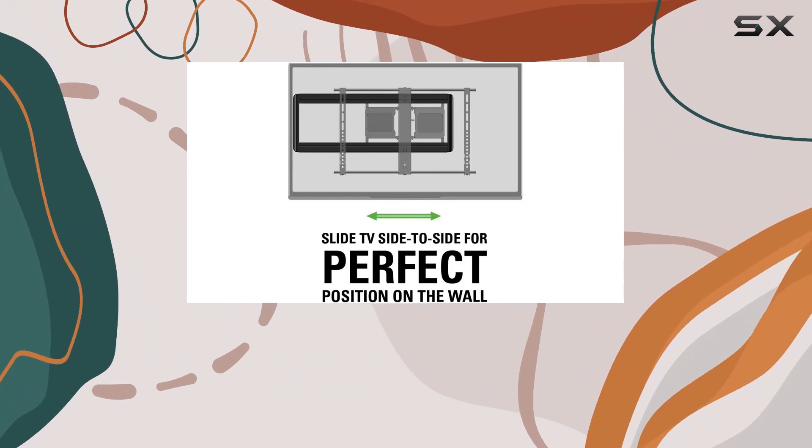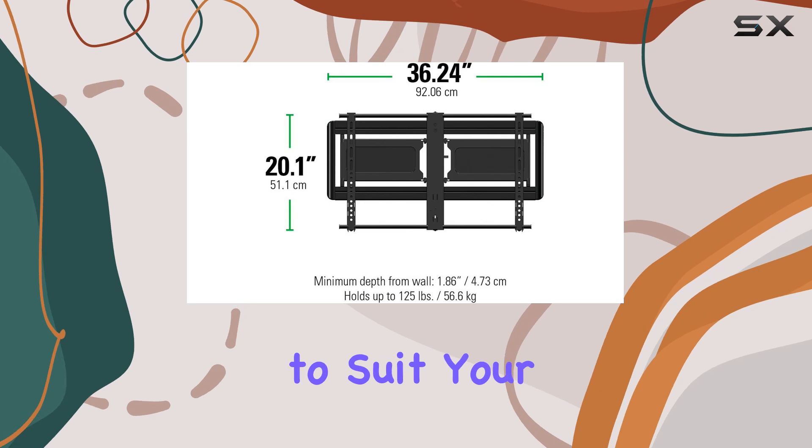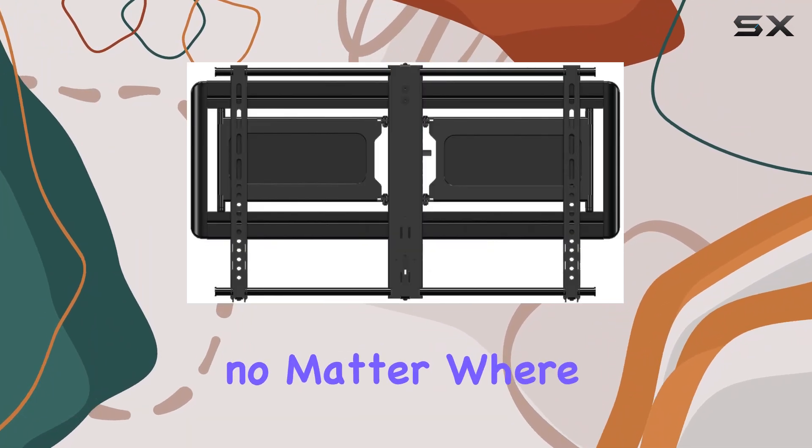Whether you're watching from the couch, a recliner, or even standing, you can easily adjust the TV to suit your needs without any tools. The full motion capabilities ensure that you always have the best view in the house, no matter where you are.